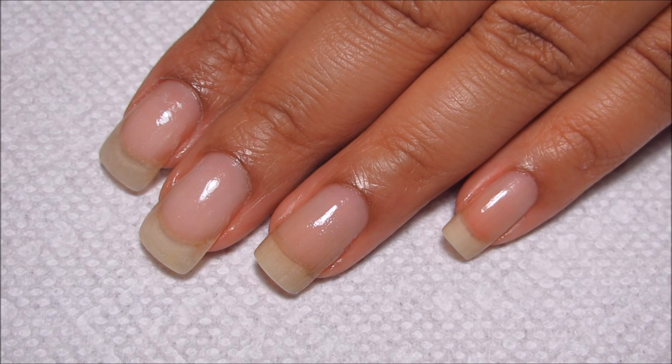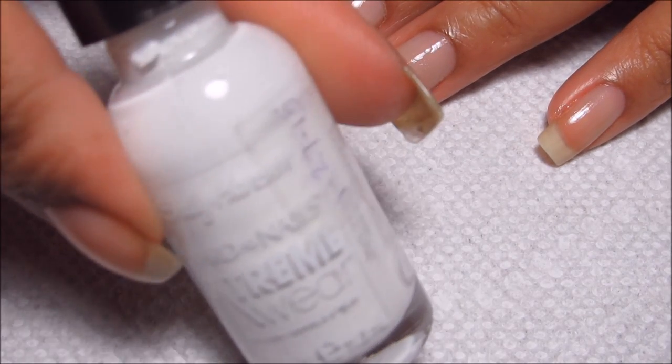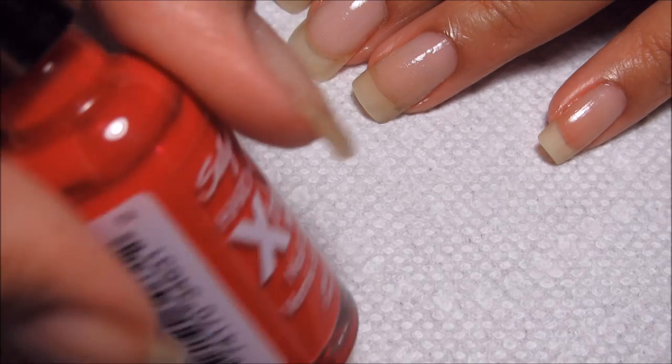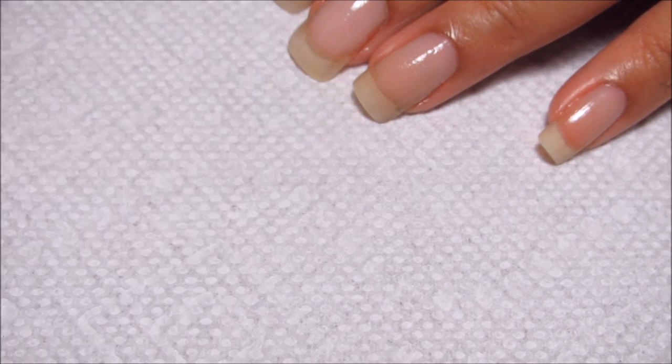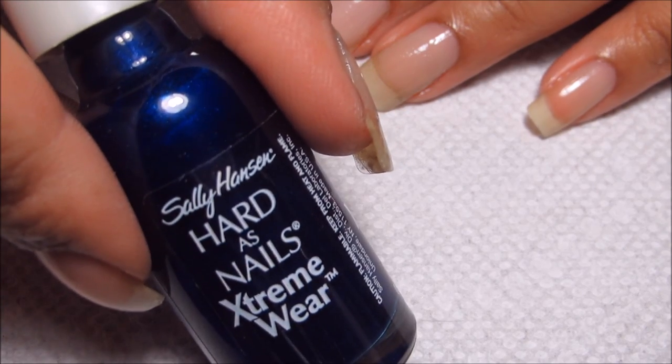Starting out, I already have a base coat applied, and the colors I'm going to be using are all Sally Hansen. The white is White On, the red is Cherry Red, and the blue that I decided to go with is Deep Sea Blue.